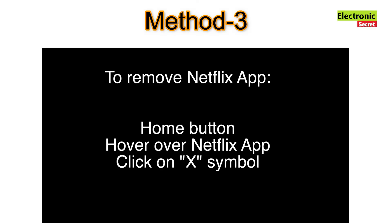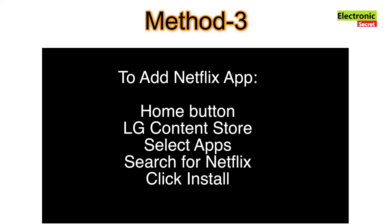If the previous methods did not work, the final method should take care of your problem. You need to remove the Netflix app and reinstall it. Remove it by clicking the home button, hovering over the Netflix app, and clicking the X symbol. Once the app is removed, add it back by selecting the home button again, go to 'LG Content Store,' select 'Apps,' search for Netflix, and then click 'Install.'